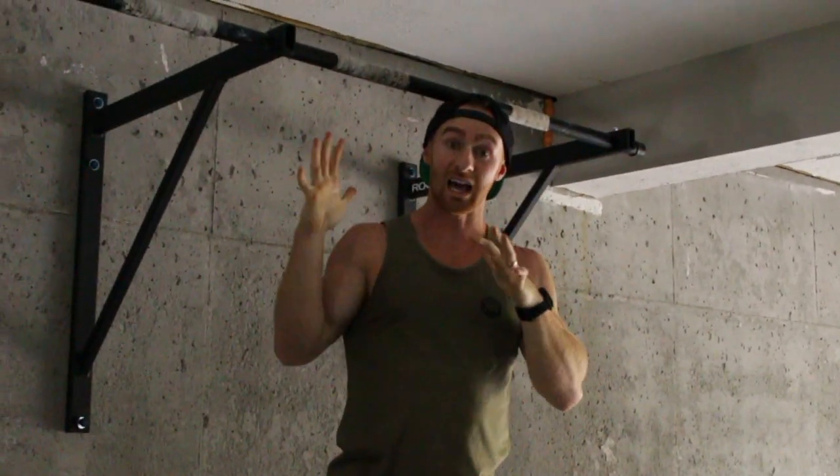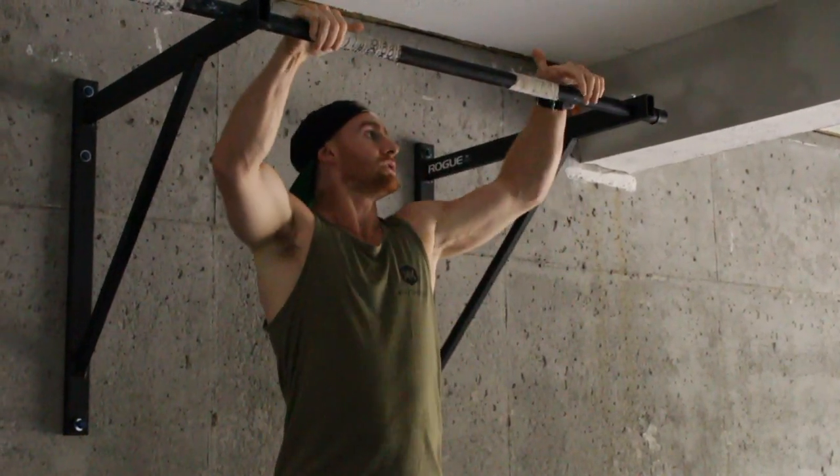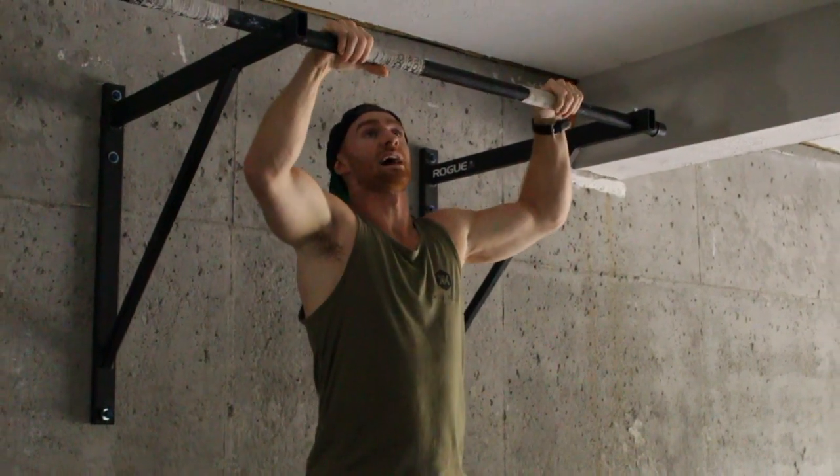We're going to train that top end range of motion, really strengthening your lats and strengthening your biceps. You get used to being strong at the top.